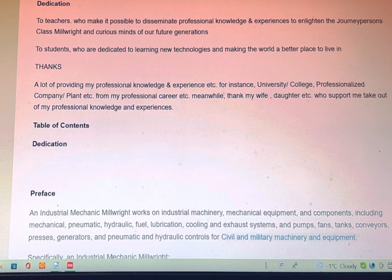For instance, university, college, professionalized companies, plant, etc., from my professional career. Meanwhile, I need to thank my wife, daughter, etc., who support me in sharing my professional knowledge and experience.